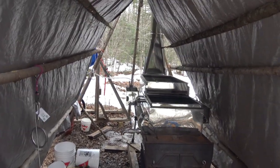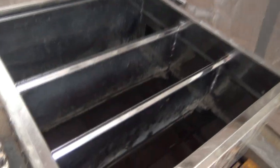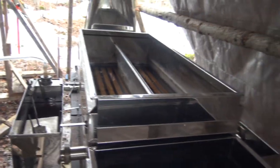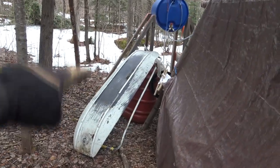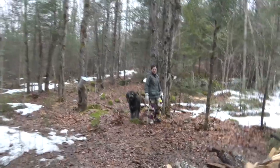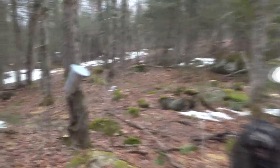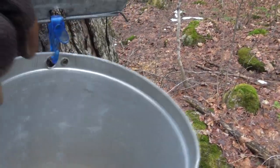A lot of sap boiled down in here and I'm gonna draw some of that off. This is a syrup pan — bring it home, finish it, get more sap boiling. This one's full and we're gonna try and boil off that 250 liters in the big olive barrel. The weather's been a bit off but it's not over.